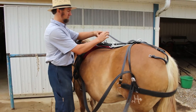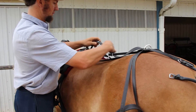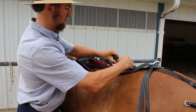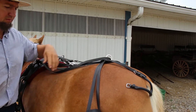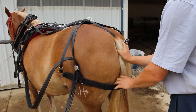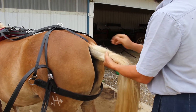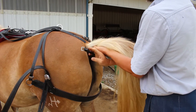Now he's going to adjust the strap down the middle of the back and adjust that so the crouper and the britchens hang where it's not going to be too tight and it's not going to rub the horse. See how he's going to organize the horse's hair around its tail, because you don't want that all wadded up causing a problem.